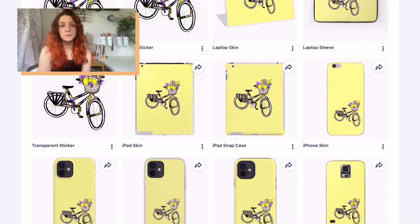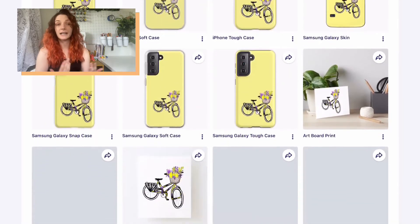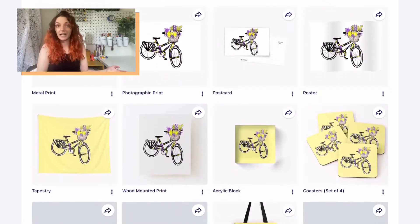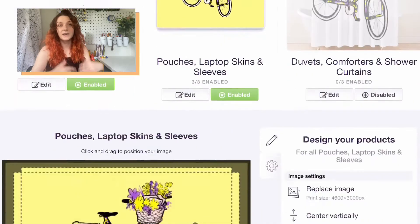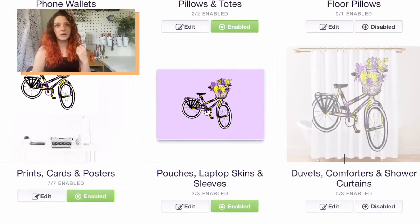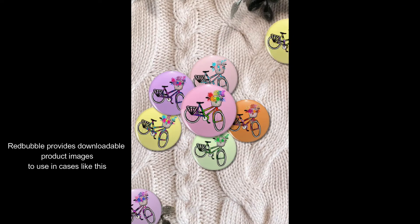You can also use this feature to really easily create variations of background color. The first one I put in for this design had a yellow background, and you can see it previewed on all the products. However, I also wanted there to be an option for it to have a purple background. So I use that copy settings feature and then go into the individual products that have the yellow background and pop in the purple I want to use. Once I had all my designs ready, I made some social media posts using the website Canva. I initially set all of my designs to private, but then on launch day I make them all public and pop them into a collection so they'll be available easy to find as a group at the top of my store.